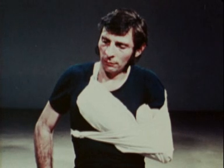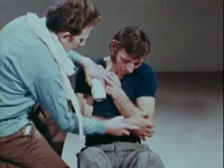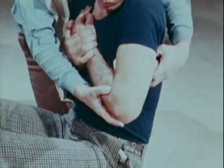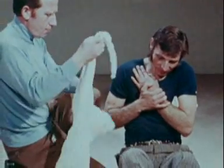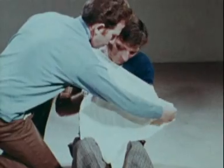In fractures of the clavicle, the shoulder joint must be immobilized and relieved of the weight of the arm. Place a large wad of cotton wool in the axilla on the injured side. Support the forearm with a sling made out of a triangle of cloth or a square piece of cloth folded into a triangle.